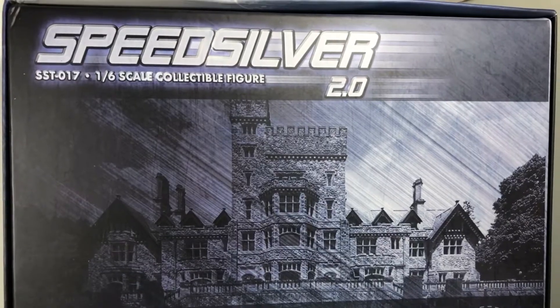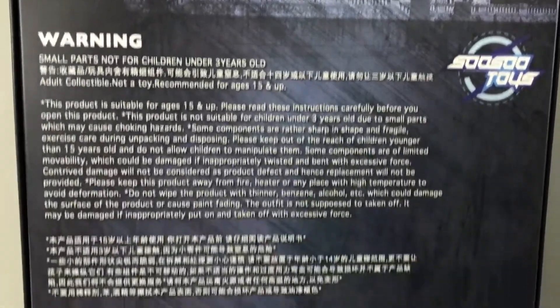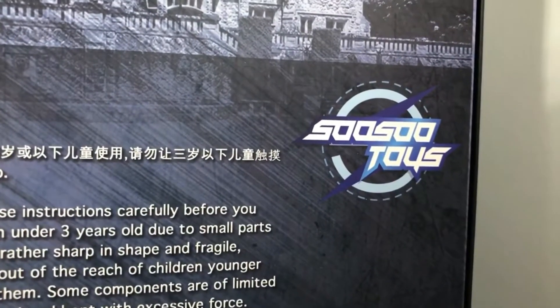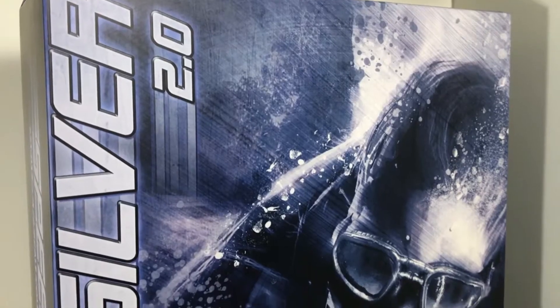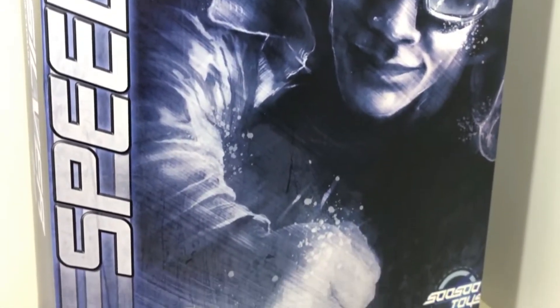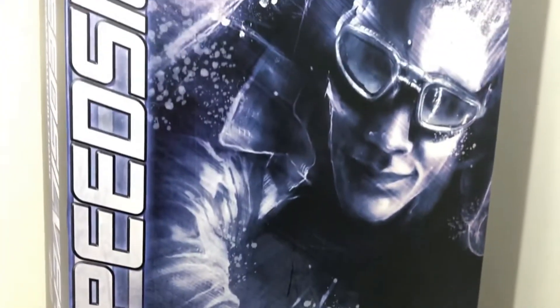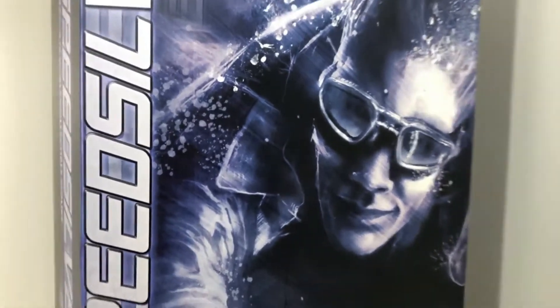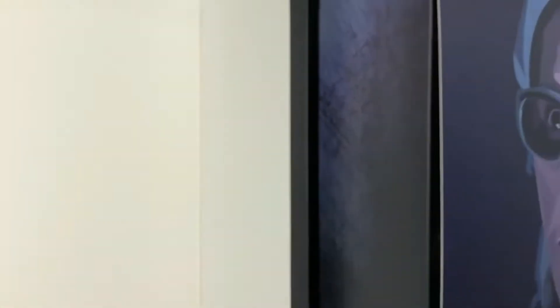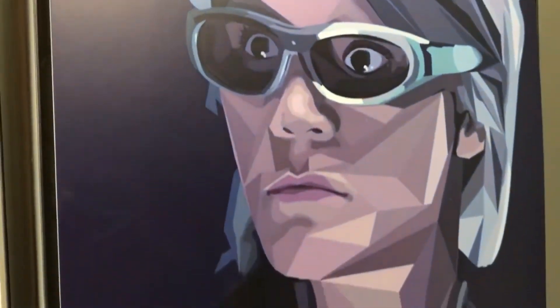Looking at the back of the package, you've got the Speed Silver 2.0 logo, a photo of the X-Mansion, a warning and a notice, but not a way on how to pronounce Susu. Now, I've been wanting a Quicksilver figure ever since I saw him in Days of Future Past, and I love Evan Peters in American Horror Story, so I cannot believe I finally got a figure of him.